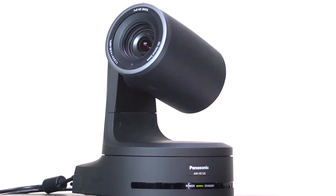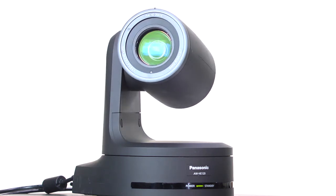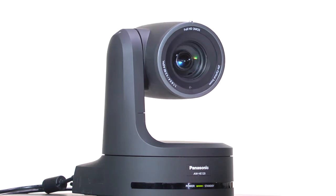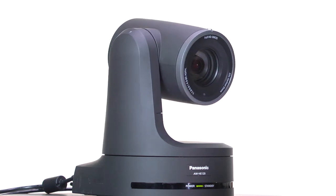In fact, the HE120 produces the highest image quality of any integrated pan-tilt camera available today. Let's review the key features of the HE120. The HE120 is equipped with the same high-performance MOS sensors and DSP as used in our most popular broadcast P2 camcorder.